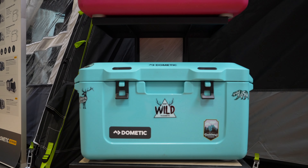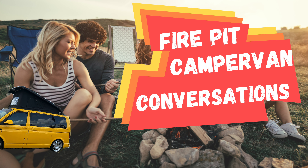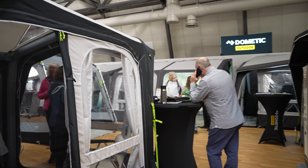Look at this - talk about brand colors, that would be superb for my campervan series. I'd love that! What else have we got? Well, this is another one from Dometic which has caught my eye, and this is the Club DA.